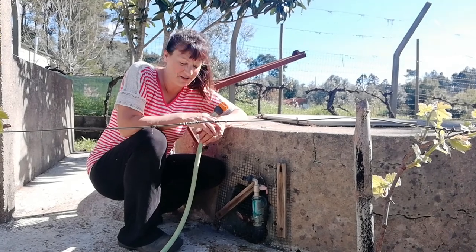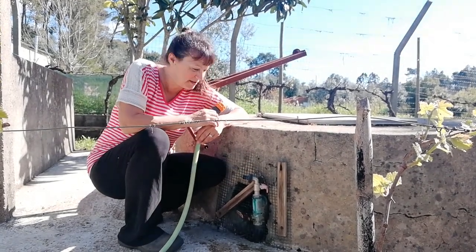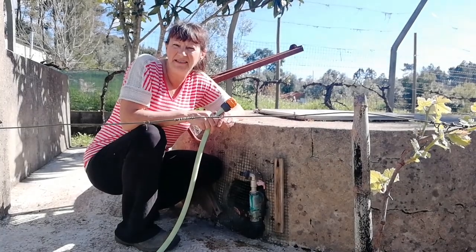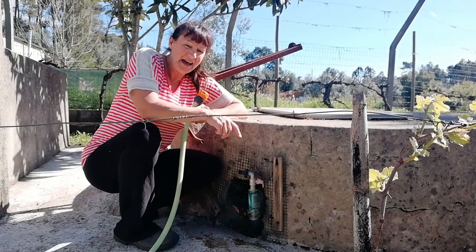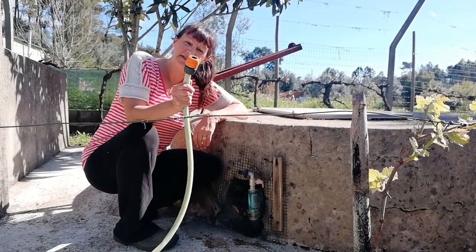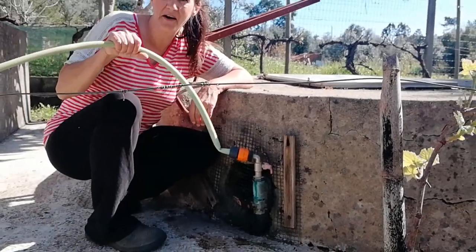This video is all about irrigation so we're going to start at the beginning of the irrigation point. We can irrigate our land for free with this beautiful water well. This is the tap that comes from the well and this is the start of the irrigation — pop it on and follow me.